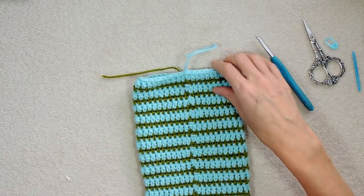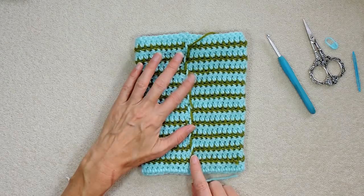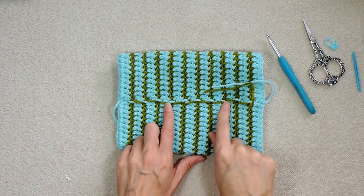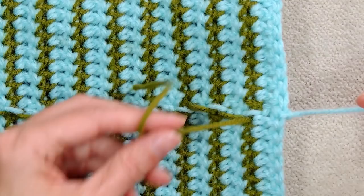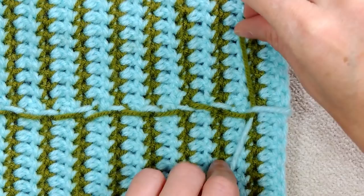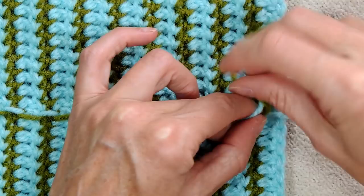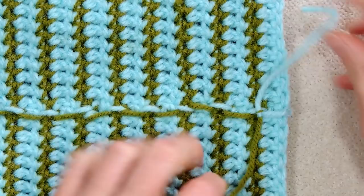Turn it inside out to show the inside — that's where we've been joining. If you don't want this on the inside of your stocking, you'll have to change your yarn and fasten off each round. These two yarns we have now — just make a knot on top of the single crochet row. Make a regular knot and pull it tight. You're welcome to weave in your ends wherever you want; I'm just going to cut them.